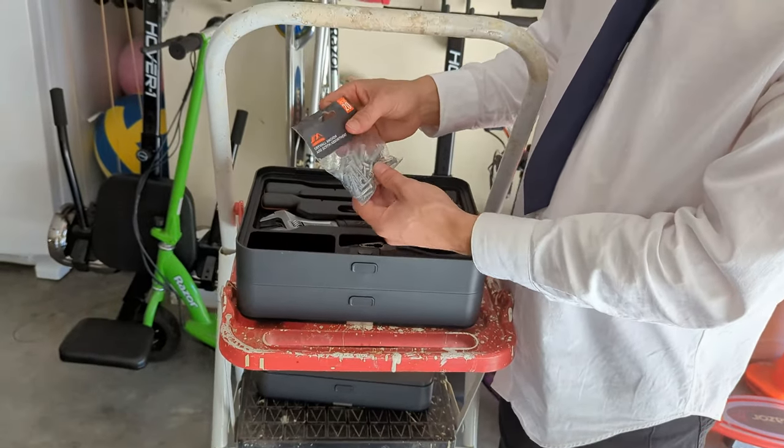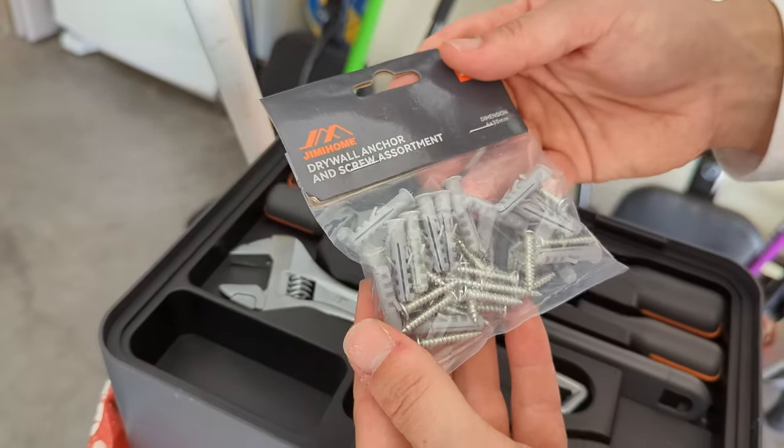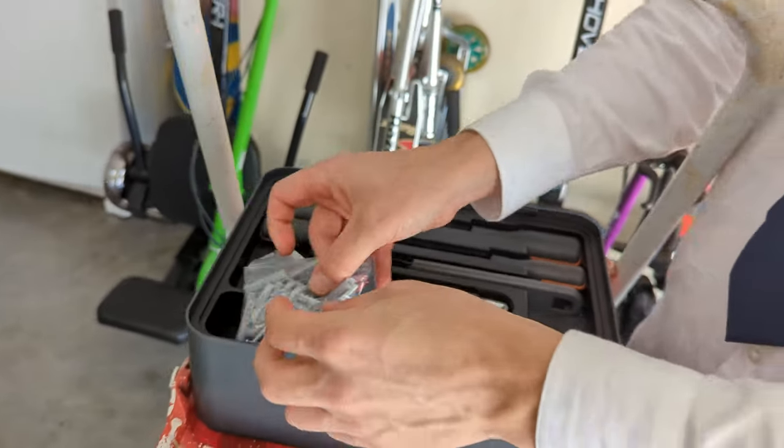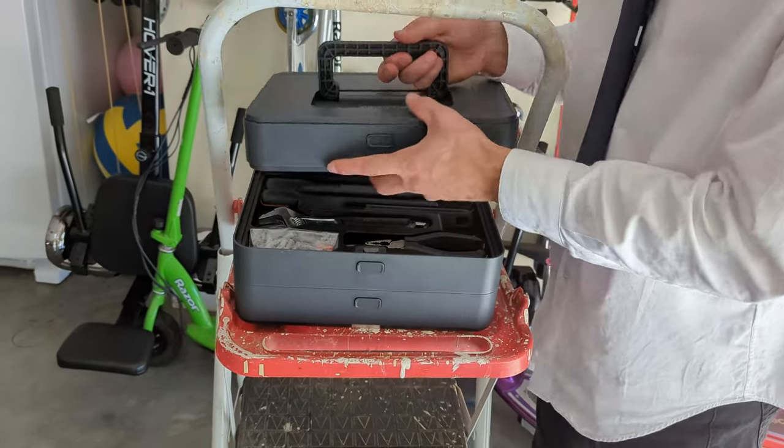Then you've got 20 little screws with wall studs so you can use them for drywall — they have anchors on them. That's a great little handy feature. You can use them to hang up pictures and picture frames, all that cool stuff.